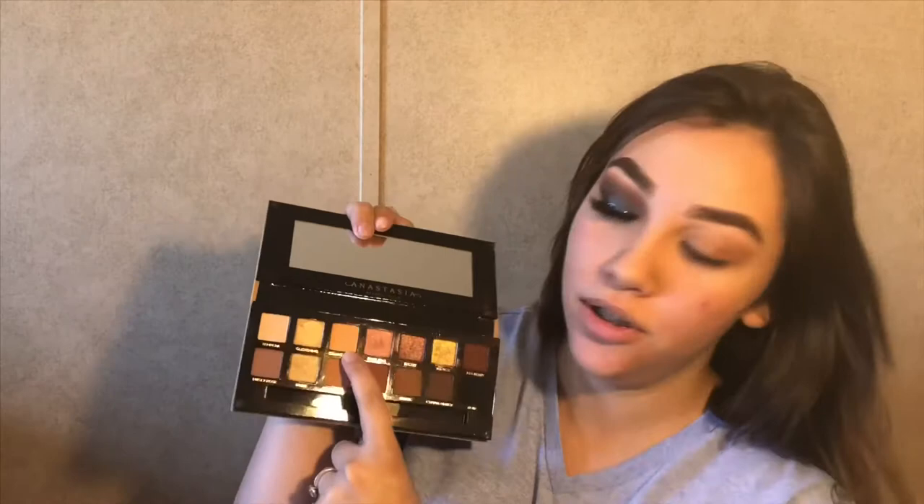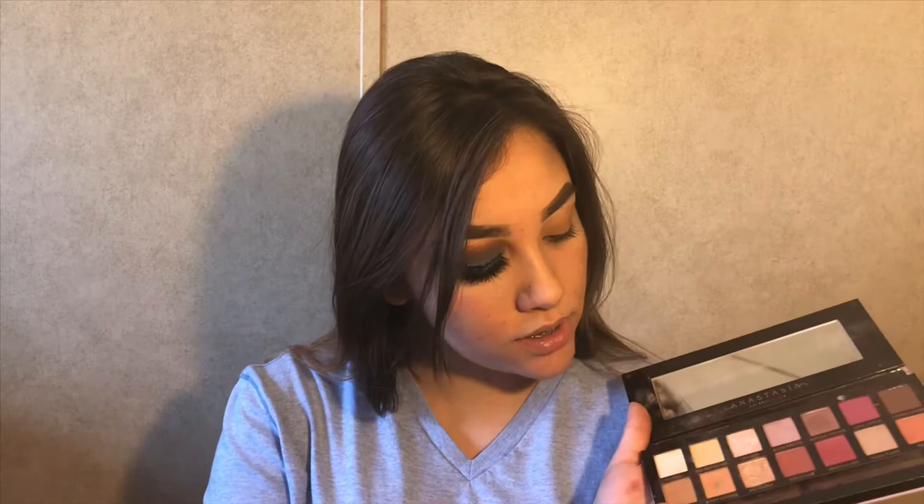I used Orange Soda and Burnt Orange for my transition colors. After my transition color, I used Burnt Orange and Raw Sienna from my Modern Renaissance palette. I did them together and I just used a fluffy brush that came in my Naked palette. I'm just gonna be doing circular motions and putting it in my crease.